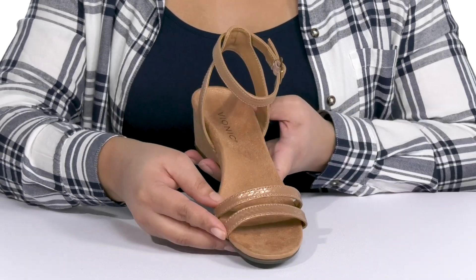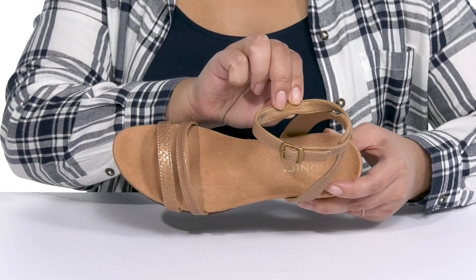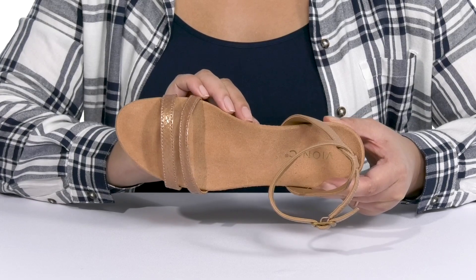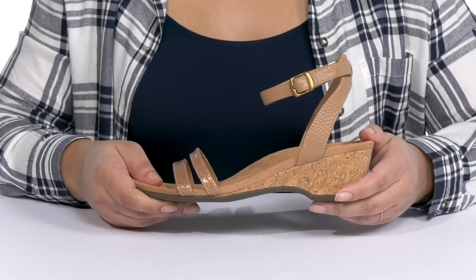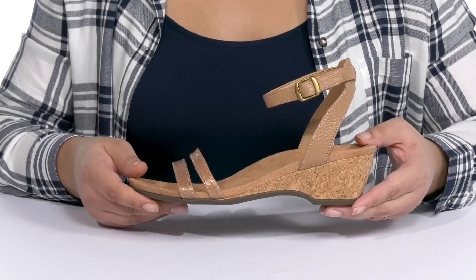Inside there is a textile and synthetic lining with a lightly cushioned footbed that is contoured and has added arch support to keep you comfy all day long. They're lightweight with a sturdy and durable build that's made to last, and the cork wrapped midsole gives you a natural and trendy style.